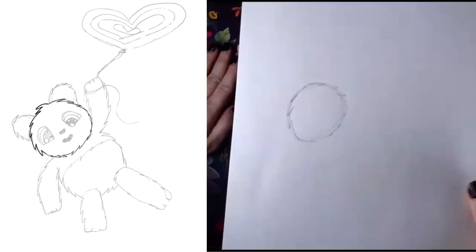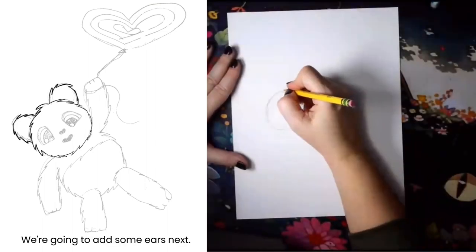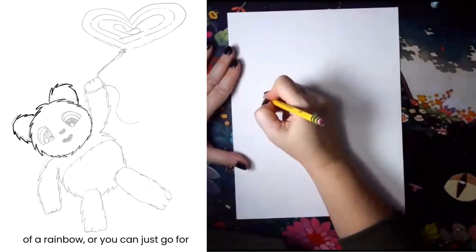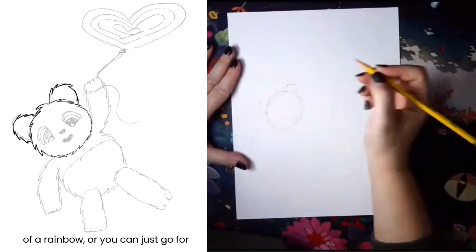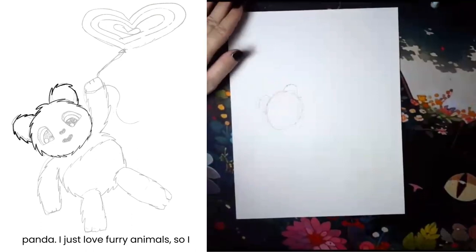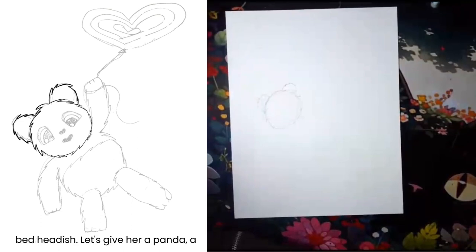Something like this. We're gonna add some ears next. Again, you can start with the smooth shape of a rainbow or you can just go for the zigzags. You could even do a smooth panda. I just love furry animals, so I like to add the fur kind of messy and bedhead-ish.